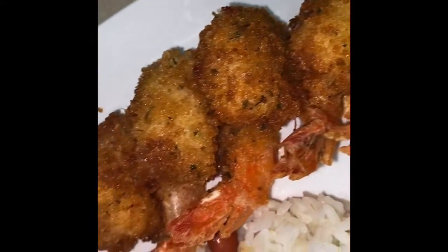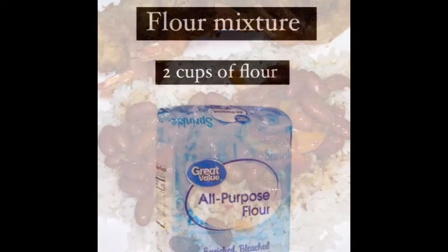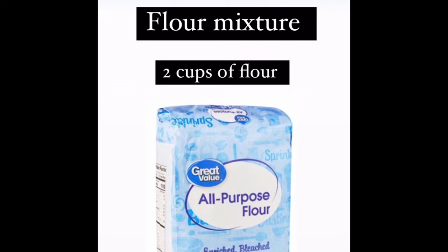Hey chefs, welcome back to my channel. Today I'm going to be showing you how to make these beautiful panko fried shrimp. To learn the recipe, keep watching.